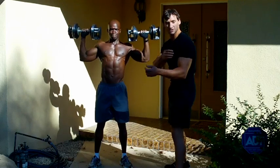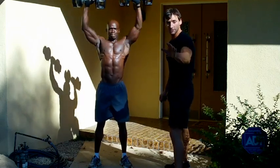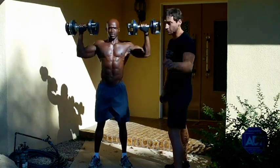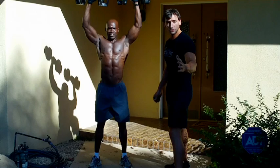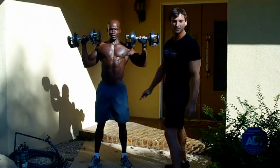This is a great exercise to build those delts. It also works the triceps — they're the secondary mover in this exercise. Delts are the primary, triceps are the secondary mover. We're just using dumbbells, and this requires great core stability, because he's standing instead of leaning back on a bench.